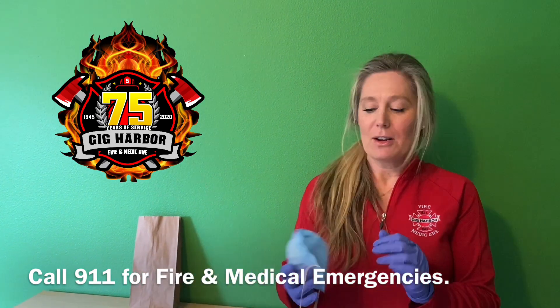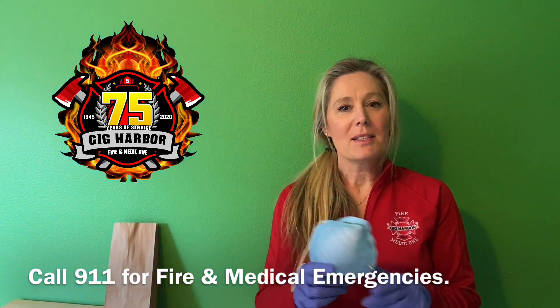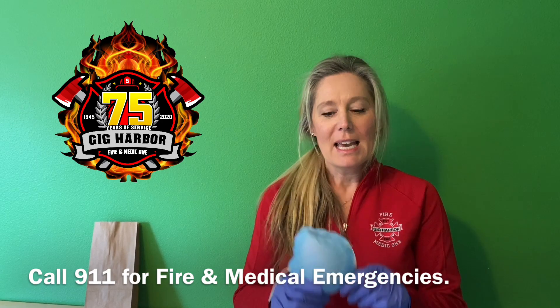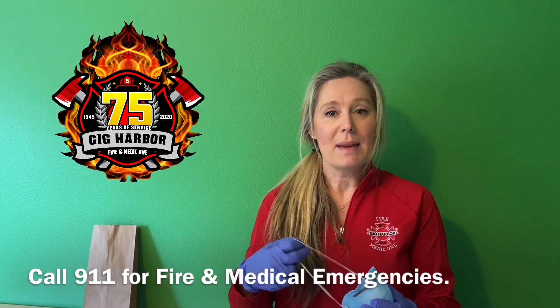Another thing that we're starting to notice are folks wearing the CDC recommended facial coverings. This particular mask is not one of the N95 masks that you might have heard about on the news. It happens to be just a more simple facial covering that is indeed recommended.